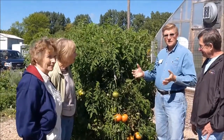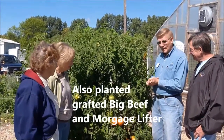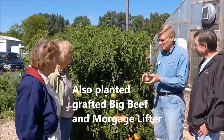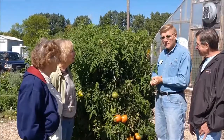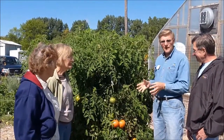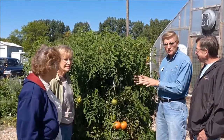These Master Gardener interns here have been doing the weighing and the picking and the tracking. This produce gets donated to Paul's Pantry. They've done a very good job with the watering, picking, and tracking. We actually weigh these so we know how much each plant is producing.